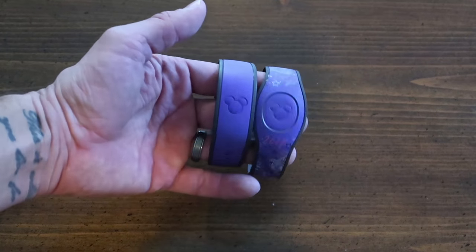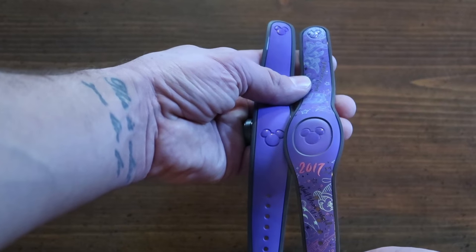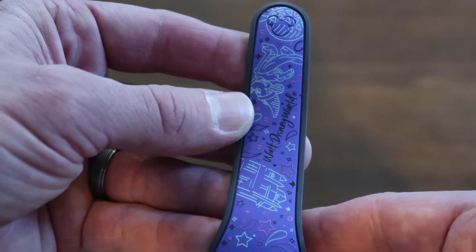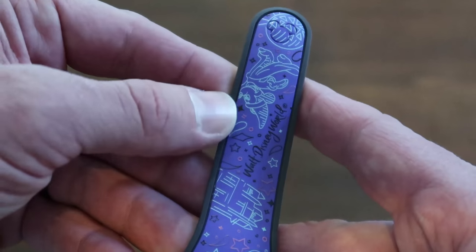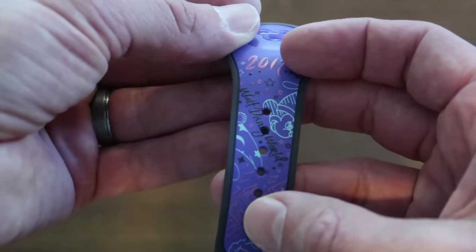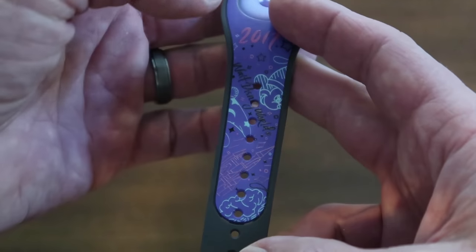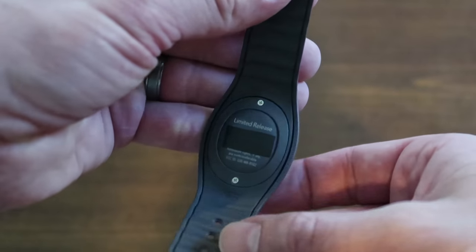Here I have the MagicBand 2.0 next to a MagicBand 1.0 so you can see the difference in size. The 2.0 is much bigger than the 1.0. After undoing them, it looks like the two bands are actually the same length. Here are some of the details: there's a little Mickey, it says Walt Disney World, there's a Sorcerer Mickey, what looks like Tower of Terror, and 2017. Here's the removable icon — Walt Disney World with another Sorcerer Mickey and Cinderella Castle. On the back it says 'limited release' and you can see the two screws to take the icon out, plus the black tape covering the MagicBand number.